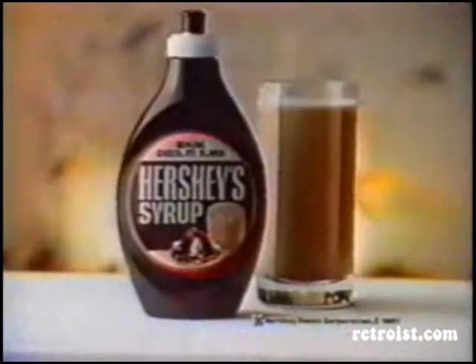So remember. Oh Marvin. Good old fashioned Hershey's syrup in the no mess bottle. It's delicious.